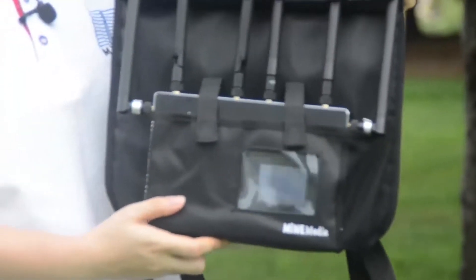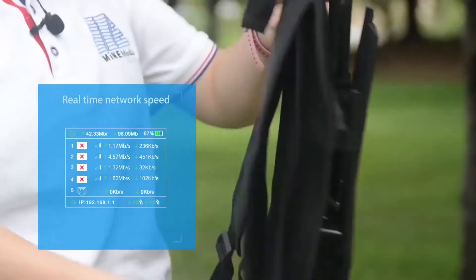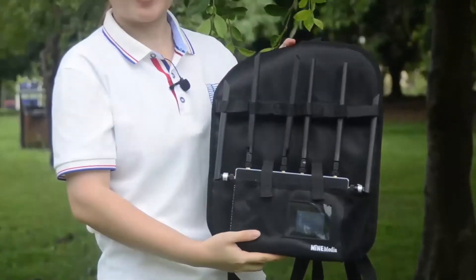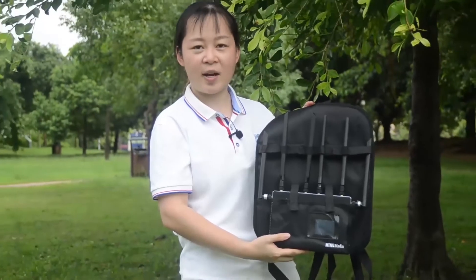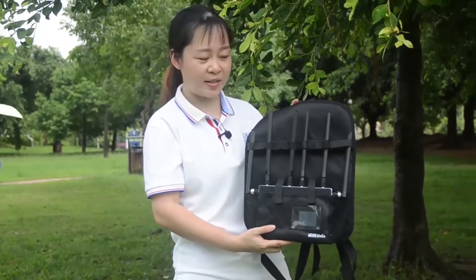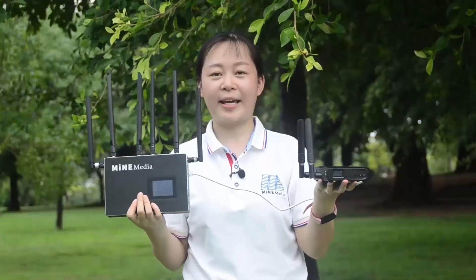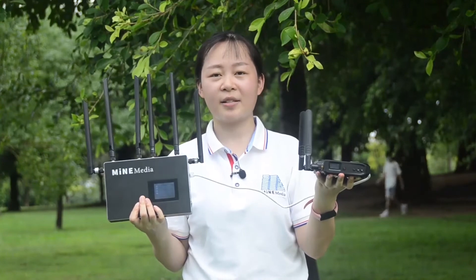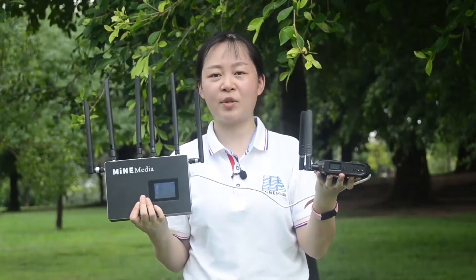This is our backpack for the M4 mini, and it's very affordable — just 30 US dollars and you can bring it home. Next, I will use our Q7 video encoder connected to the M4 mini for live streaming.